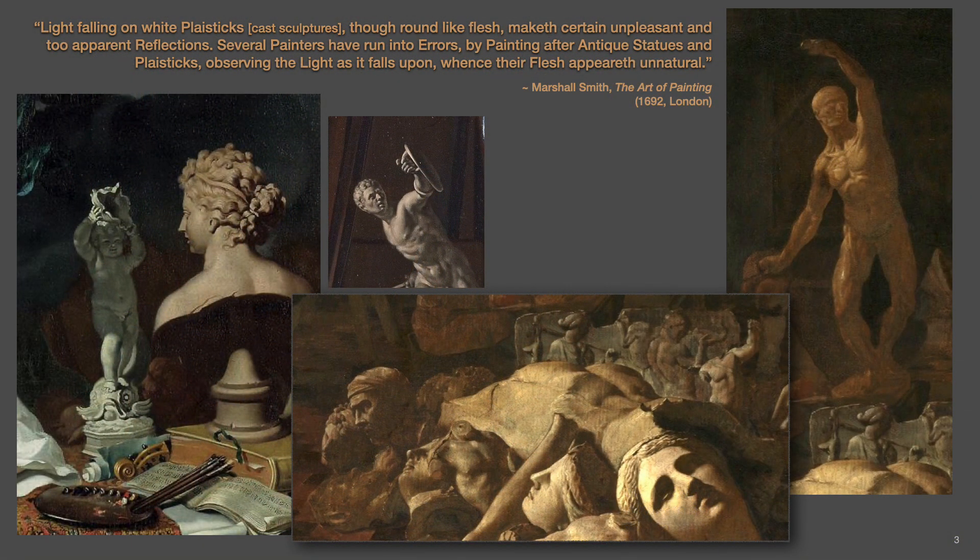Notice that cast sculptures were not always pure white. From the previous painting, the central subject of the flayed figure is of a flush color, while some gray-tone sculptures can be seen on the floor. Two details from other 17th century paintings also confirm the evidence: mid-tone plaster rounds were helpful for the young learner to better observe lights and shades, especially when using toned paper that matched the same general tone of the sculpture.